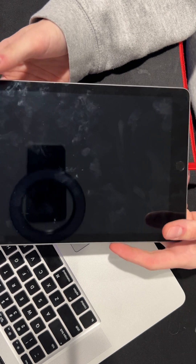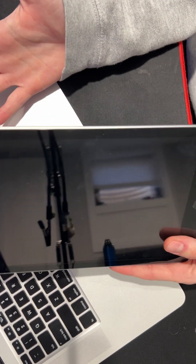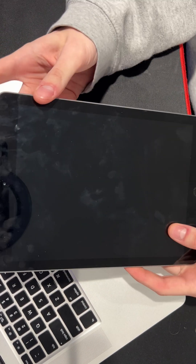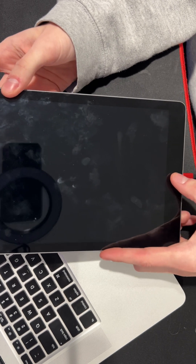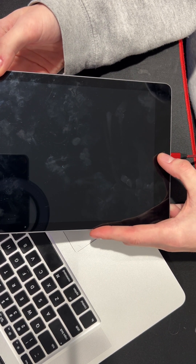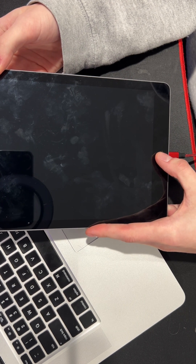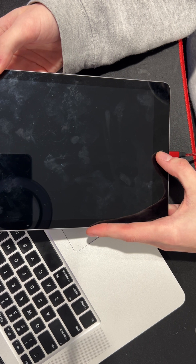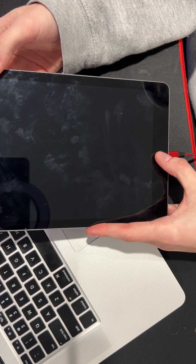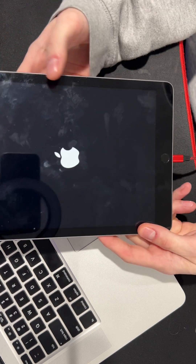Nothing's happening still — it should have already turned on. Just to be safe, just hold this and this and that's it. Hold it for like 10 to 20 seconds — as soon as you see the Apple logo you can just let go, that's all you need to do. Let go just like that.